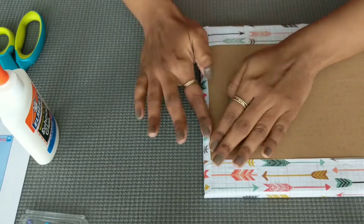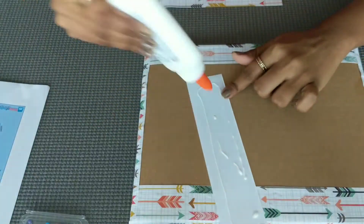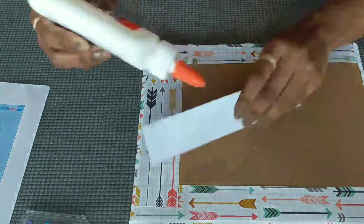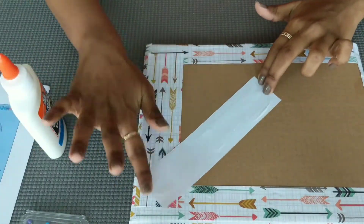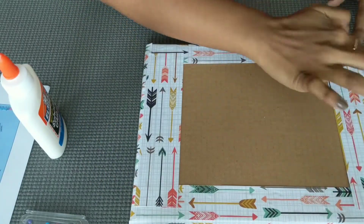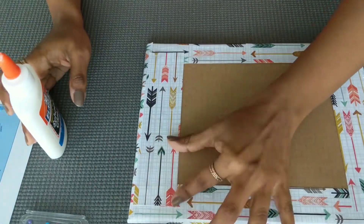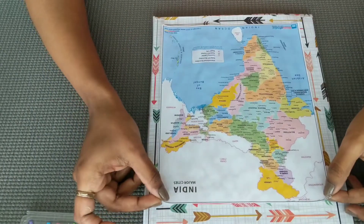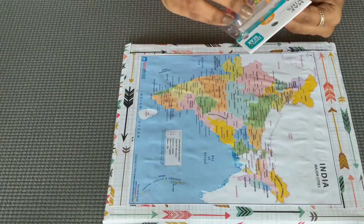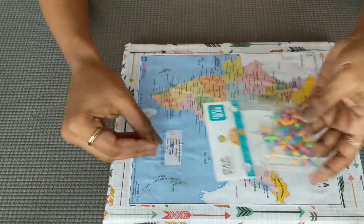With this method, you can also map out entire country maps. If you want to cover the front portion, fill the gaps in the map. Now stick the glue on the map. That's all — our city state board activity is ready.